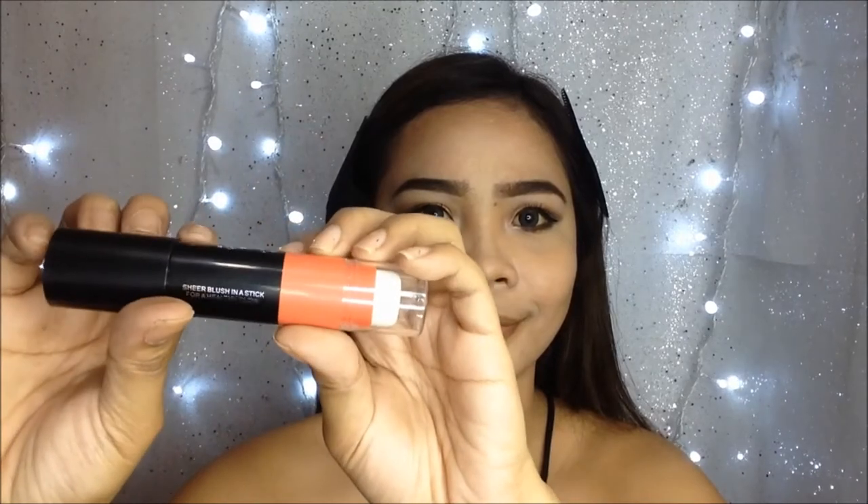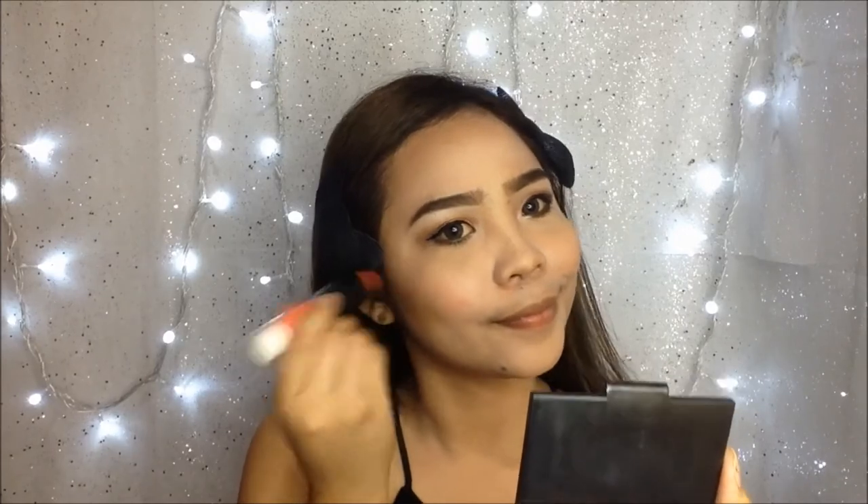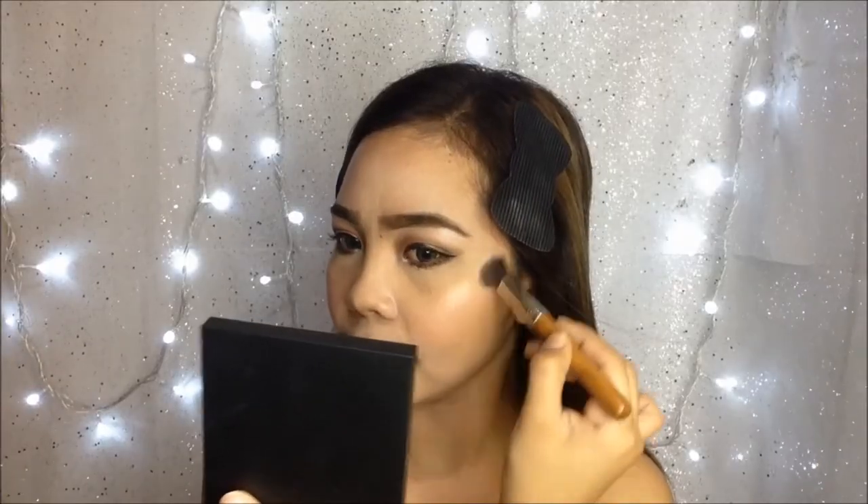For the blush, I'll use the Alice Academy sheer blush in a stick in the shade N22. It has a peachy color which makes your skin more lively and fresh. It's a cream blush stick so I just use my fingers to spread the blush on my cheeks. Then of course my favorite part — highlighting my face. I use the Skin Illuminating Powder Duo in the shade Intensity 2 with this bamboo brush, using the peachy shade highlight. Then to the tip of my nose and to my cupid's bow.